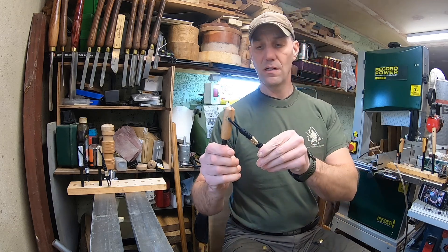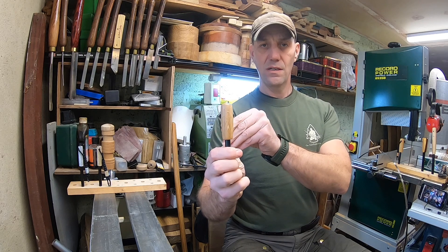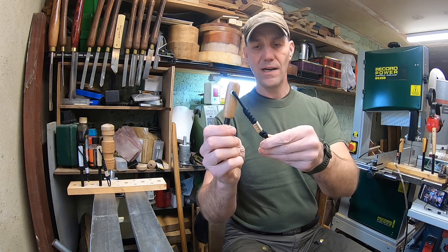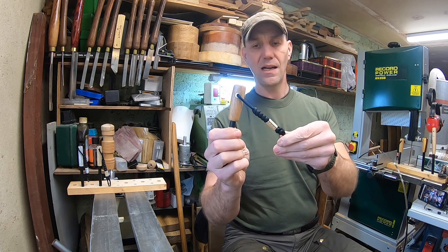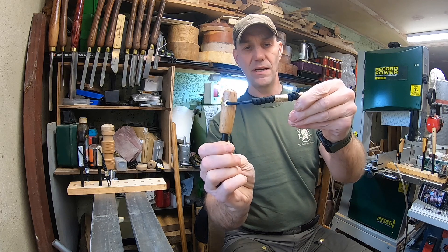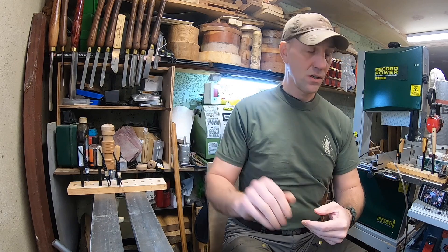And then we have two oak ones. These are Yorkshire oak — the oak is from the local woodland. I've used brass on this one, and it's got an oversized lanyard hole. So there's a big chunk of brass there, and they've got matching beads on. That one's brass as well — brass and Yorkshire oak.